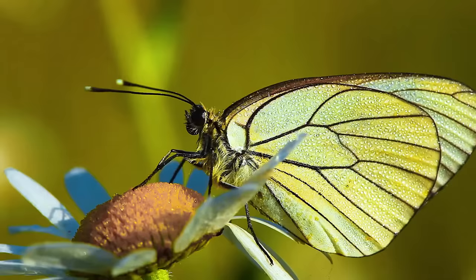Butterflies come in all shapes and sizes. The tiniest ones spread their wings for only two millimeters. These beauties can see only three bright colors — red, yellow, and green.